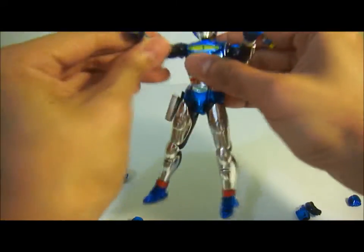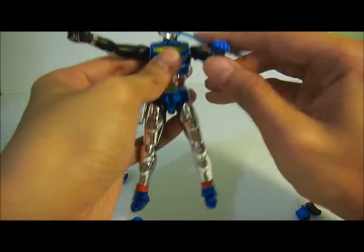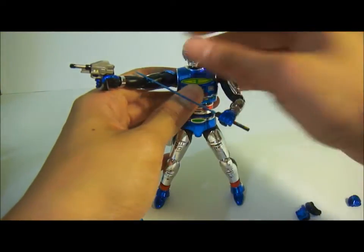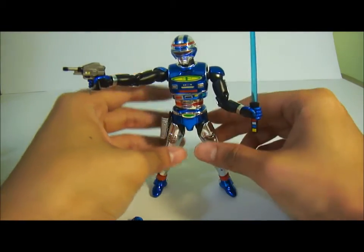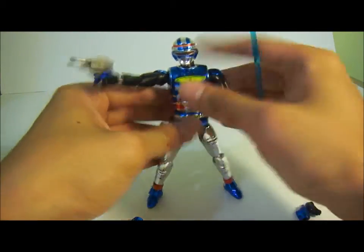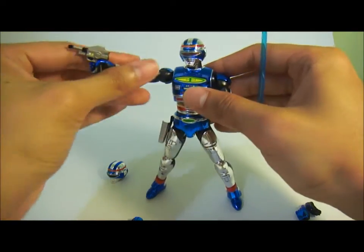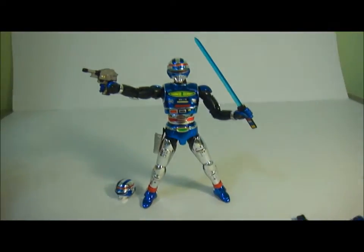You can do multiple poses with him. There's a lot of articulation so you can really do scenes and pose him just like in the show.